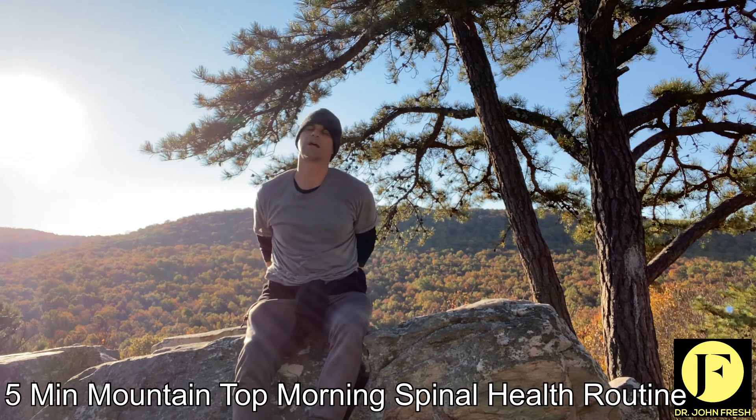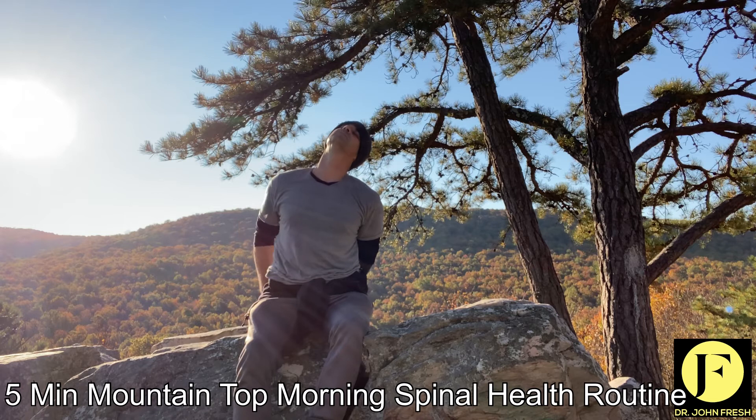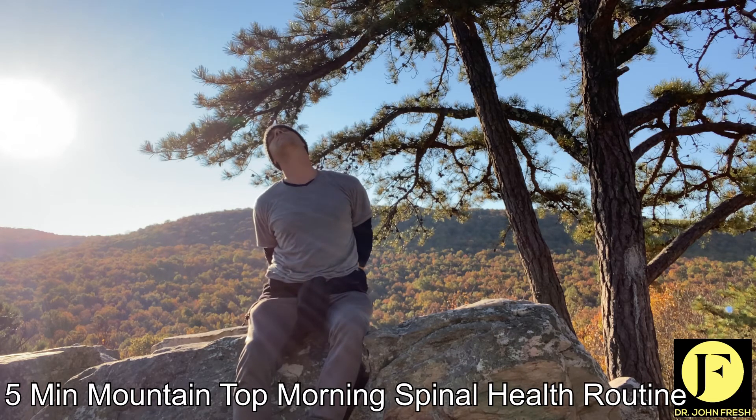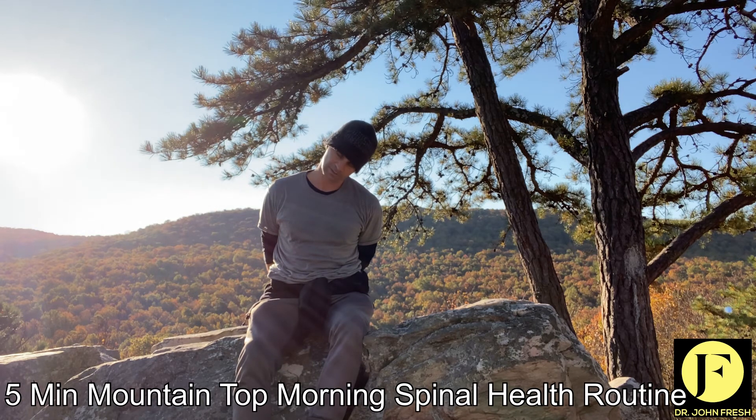Then I stretch the neck. Front angle here. Front angle here. 10-second holds. Remember, I'm just moving you through so you can see all the movements. If you do them all, great. But if you don't have time, at least make sure you do your trouble spots. Life is always tightening, so the more we unwind, the less the tension builds up. The healthier we stay, the less injury, the better we feel, the more active we are — all the good stuff.